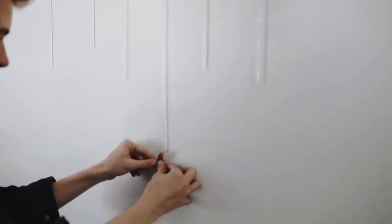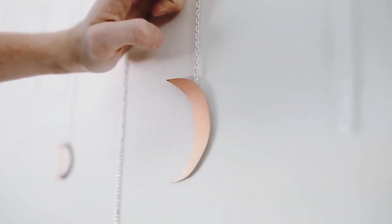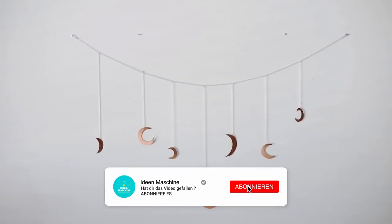The next step is cutting out some moon shapes. You can totally print out some shapes if you'd like, or you could freehand them like I did — I just penciled them onto a piece of paper, cut them out. I love the organic look of it, and I just glued them on with some hot glue, and that finishes off your wall hanging.